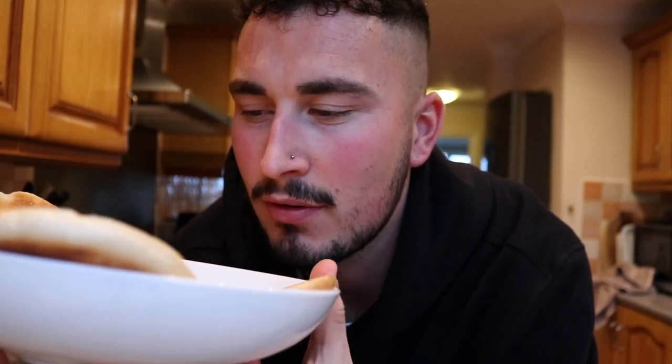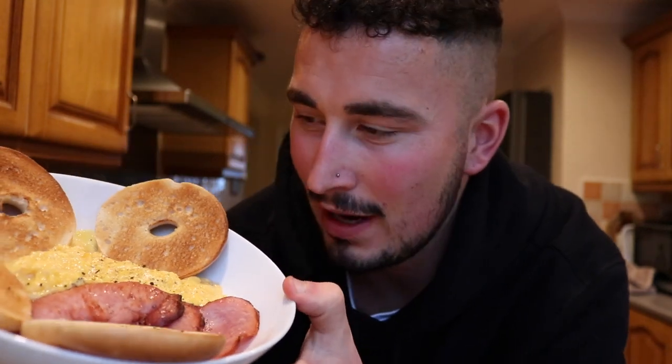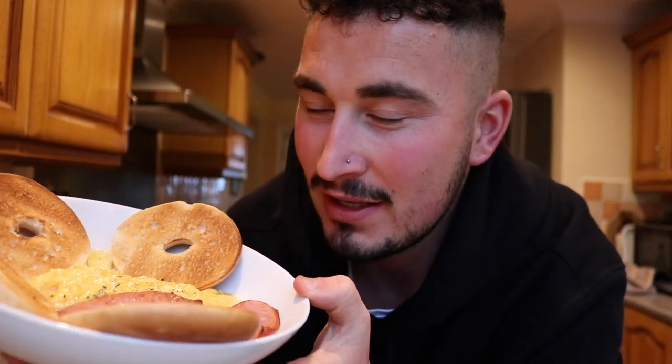I had a weird craving for bacon and eggs. So we've gone for four eggs scrambled, three bacon medallions, and two bagel thins.